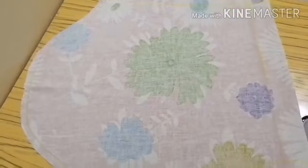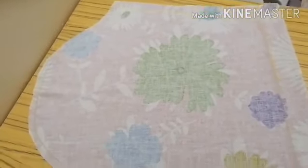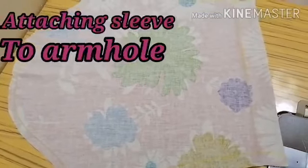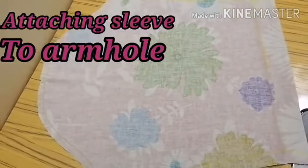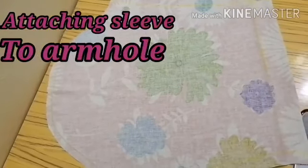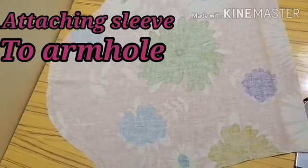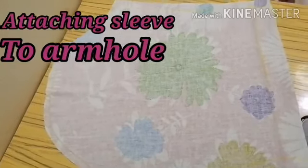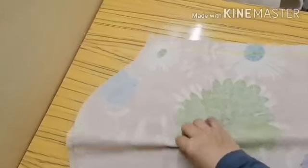Hello everyone, welcome back to my channel. In this video I'm going to show you how to attach the sleeve to the armhole. So this is the sleeve, and we are going to close the side seam of the sleeve.